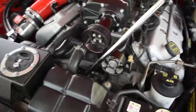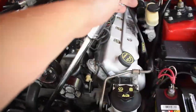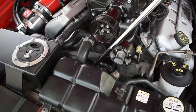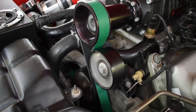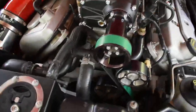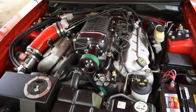Easy enough — using my breaker bar, it's a 3/8 inch insert, put it right there on the tensioner, pulled it down clockwise which allows the tension to be relieved from the tensioner, and I can just slip off the belt. Got the old one off, put on the new one, checked for proper fitment — went on good. Took about five minutes.